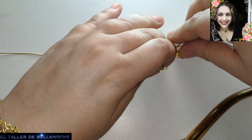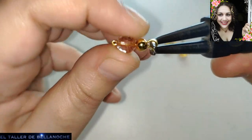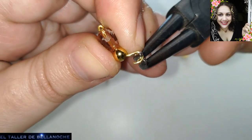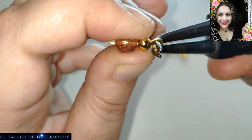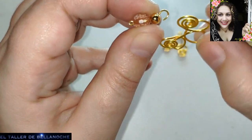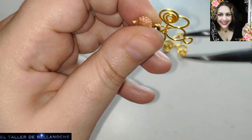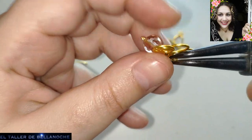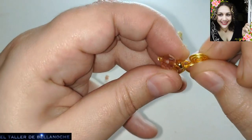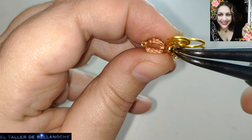Lo voy a colocar justo aquí en el centro. Fijaos cómo tiro para detrás del engarce — la idea es que quede derecho, redondeado o en forma de lágrima. No le va a pasar nada porque tire de más. También procuro no cortar antes: siempre que sea posible, ¿por qué voy a cortar? Puede dar lugar a errores o a que no queden iguales.